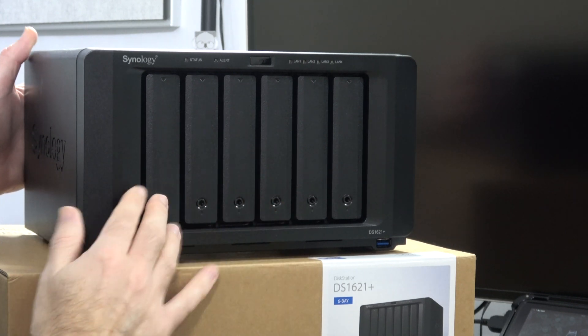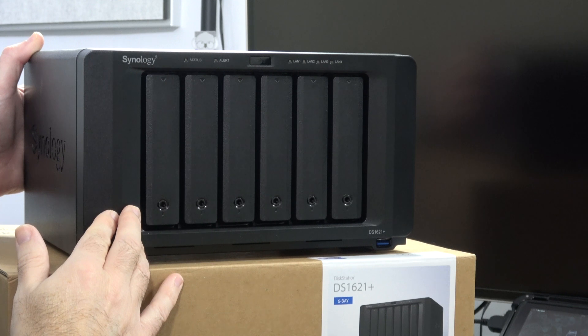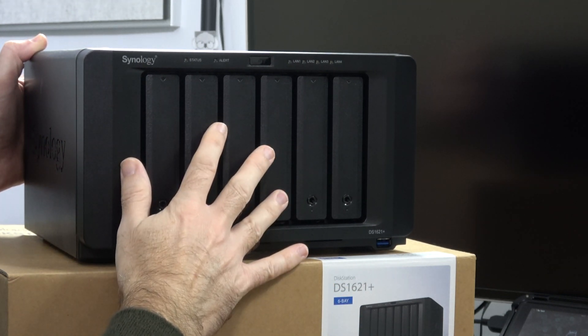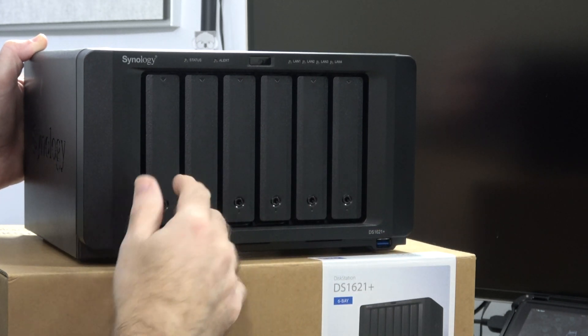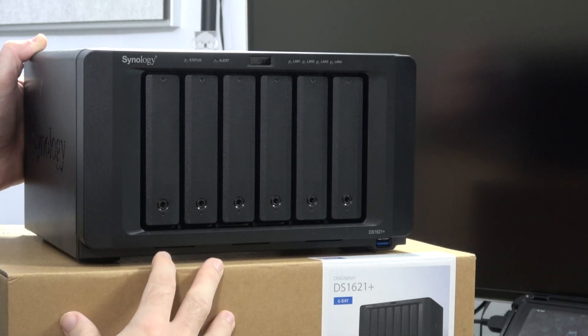On the underside there is space for two M.2 2280 NVMe SSDs which can be used for caching files, speeding up access to the files stored on here. And regarding expansion — you can expand this from 6 drives up to 16 drives with two DX517 expansion units.